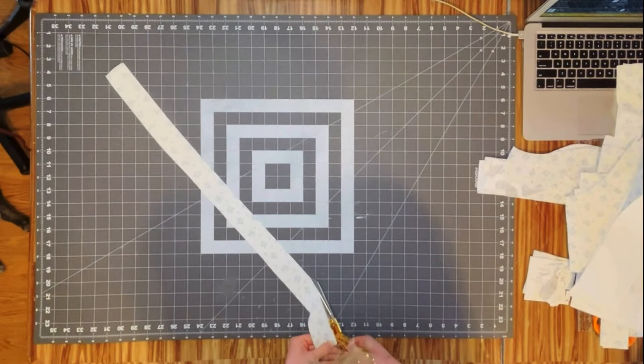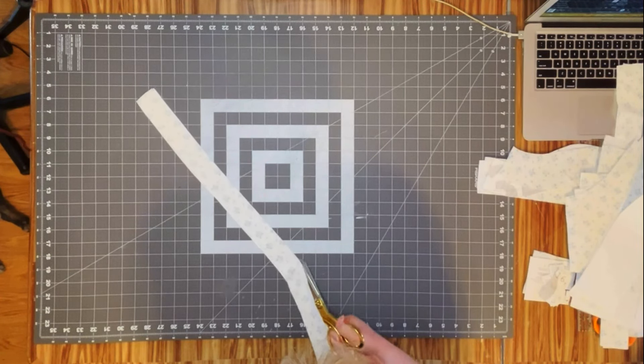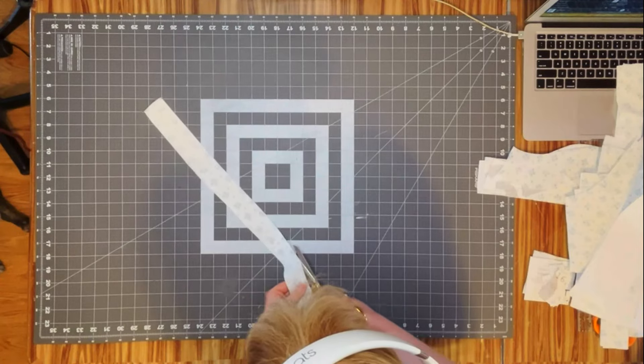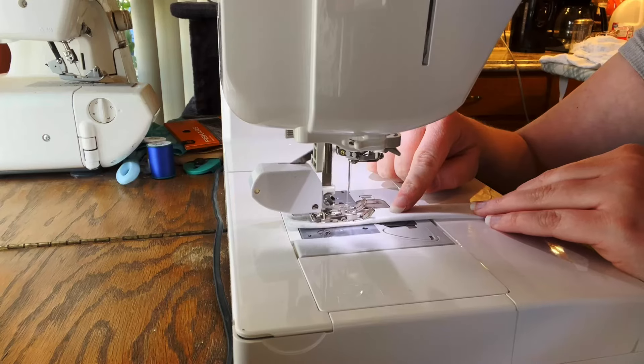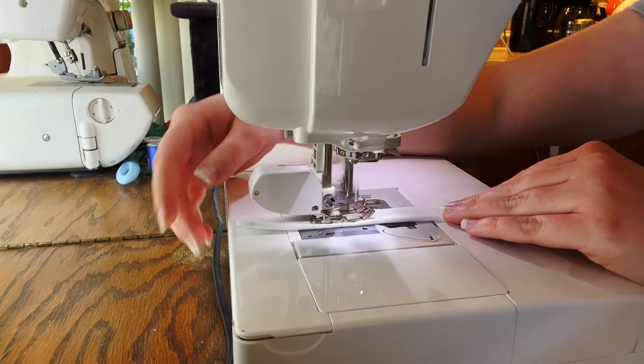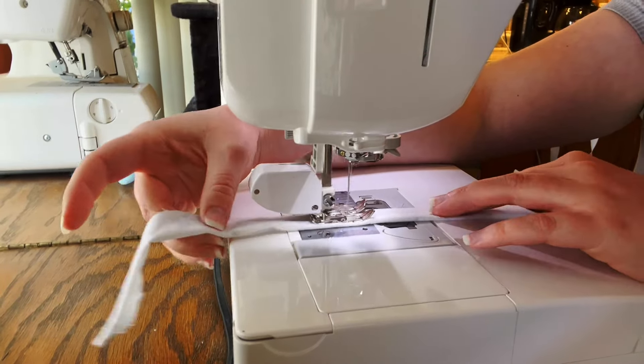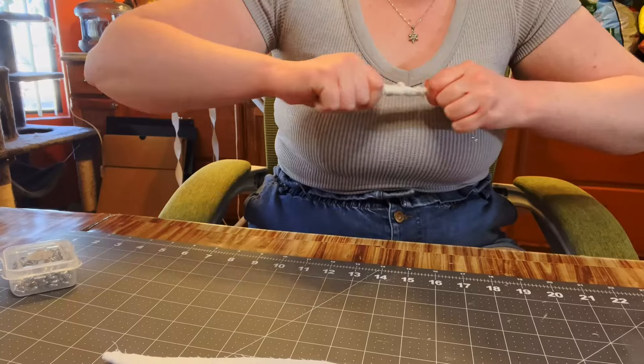To prep the straps, I took the original strap pattern — which was thick — and cut it in half to get a skinny spaghetti-strap style. We just sew that down right sides together, turn it right sides out, feed an elastic through, and sew that down to secure it.